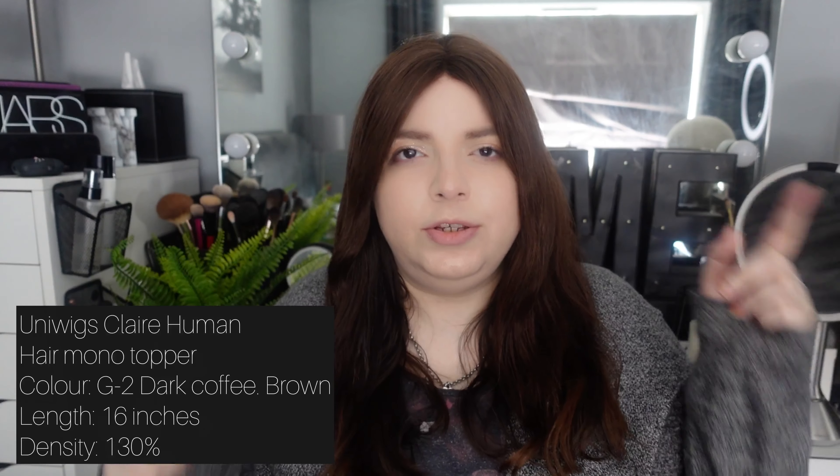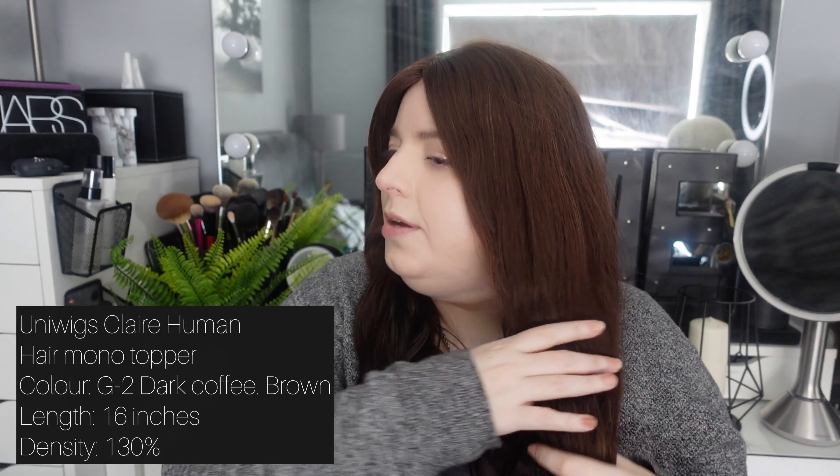If I forget anything about the details of this hair topper, I'll list them in the description box below. The color is G2 — dark coffee brown — she's 16 inches long, 130% density. I've been wearing her about three to four times a week, especially in the summer because she's a mono top so she's more lightweight than my silk tops.